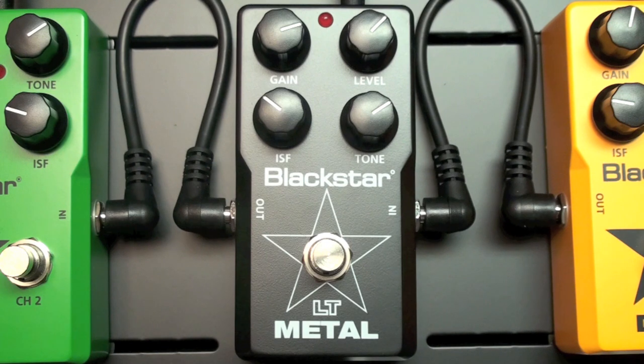In this case, the pedal is going to hit the front end of a clean amp. Here's the tone of just the clean amp.